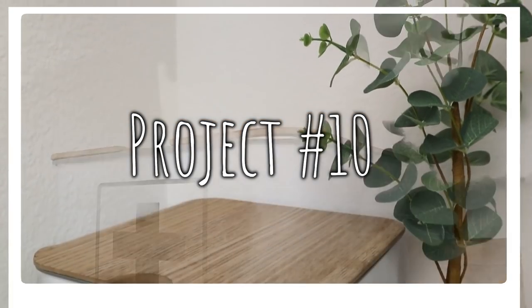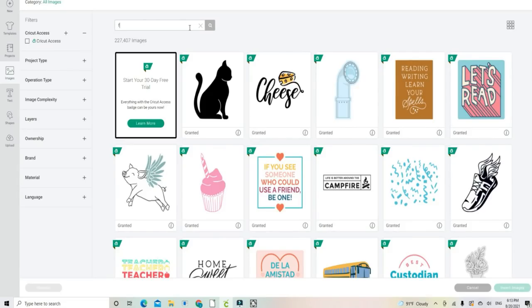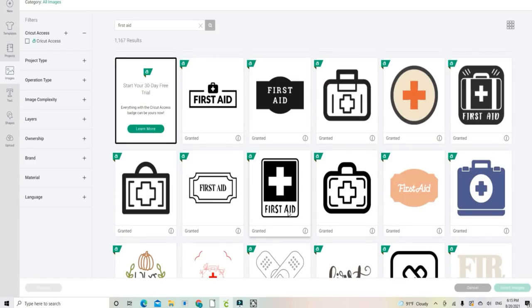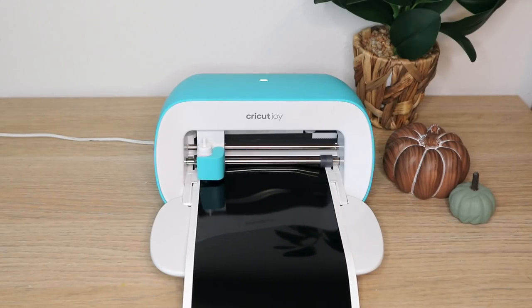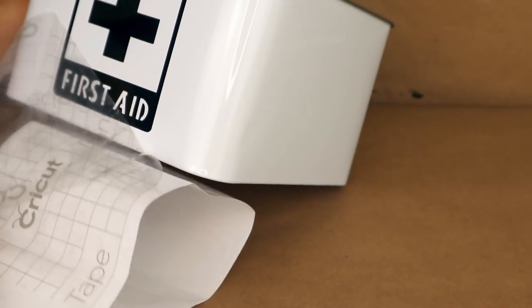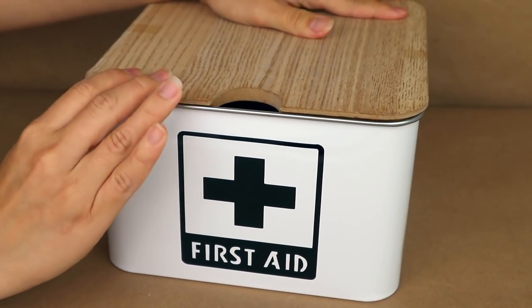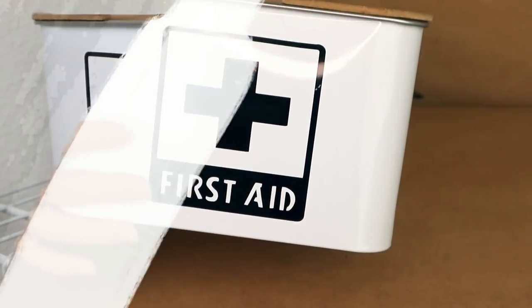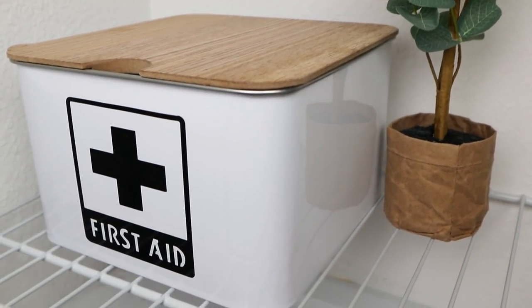For medicines and first aid supplies I usually keep in the bathroom, I created something really cool. I worked in Cricut Design Space, searched for a first aid image, let the Cricut cut the decal, removed the excess vinyl, added transfer tape, and stuck it onto a storage container from the Target Dollar Spot. It looks so beautiful and is perfect for keeping all my first aid supplies organized and looking great at the same time.